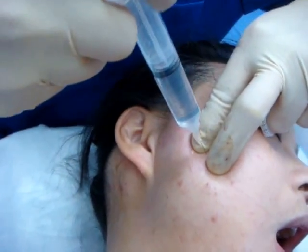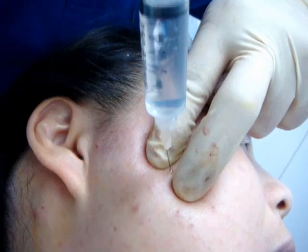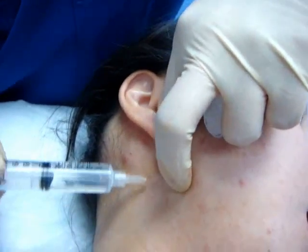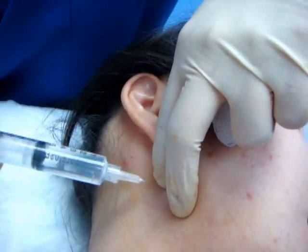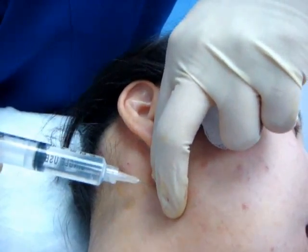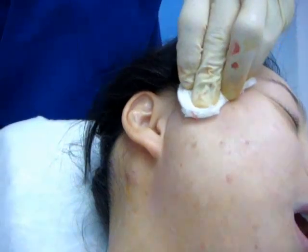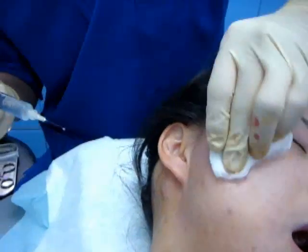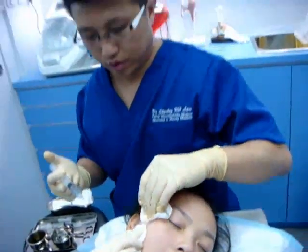I'm going to go to the front of the joint — I think this is the main part of the joint. This is the posterior edge of the mandible with these very important ligaments attached in front of this. Okay, that's finished.